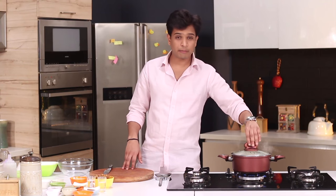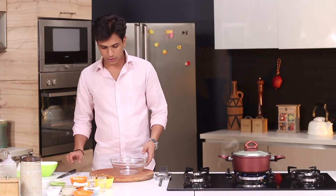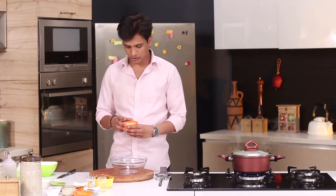So let's quickly start. First I've kept water for boiling so that we can cook our rice, and now let's start with our marination. In a bowl I'm going to add some yogurt.